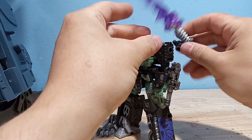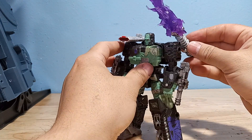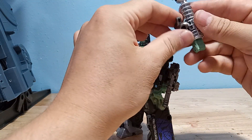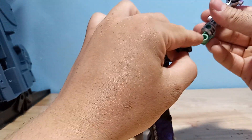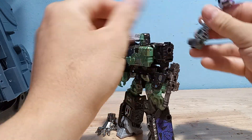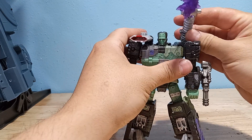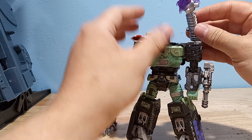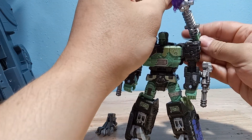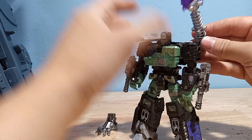If you rotate it you can kind of get an up and down motion, so it makes a convincing shoulder cannon, which would be kind of cool. I think there's a missed opportunity — they should have had another male port right here, which I think would have been a more sensible place to port this, and then have it go over the shoulder like that. That would have made a lot more sense. Of course I can just fix that myself — I have 5 millimeter acrylic rods basically for that purpose, so I can definitely adapt this so it goes over his shoulder.